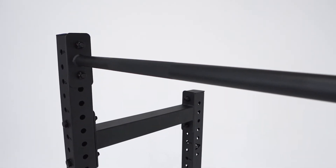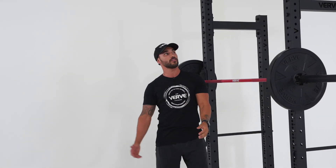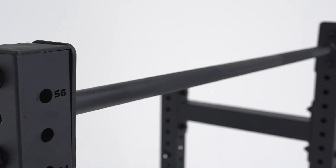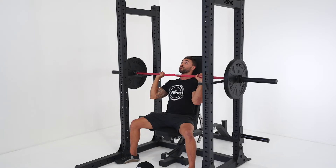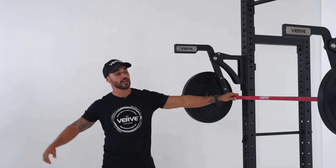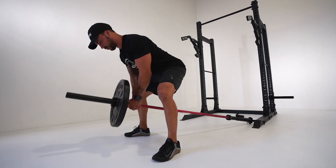The knurling on the pull-up bar is going to make your grip when doing pull-ups a lot easier. You're not going to have to use chalk to get a good grip on the pull-up bar because you've got these knurlings on both sides. This rack is also compatible with all of the attachments — due to that 75 by 75mm frame, which is standard across all the racks, all attachments will fit onto this rack.